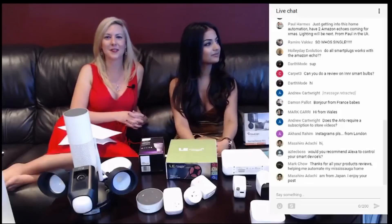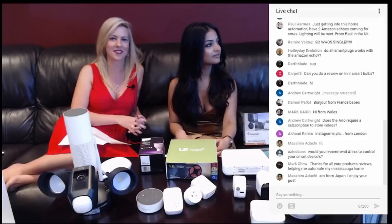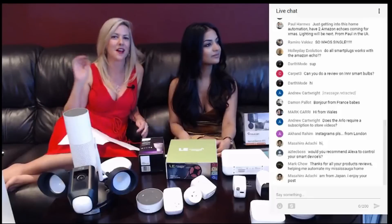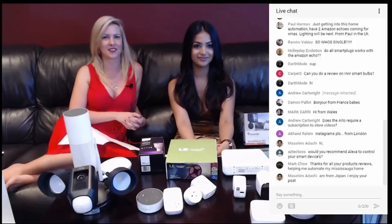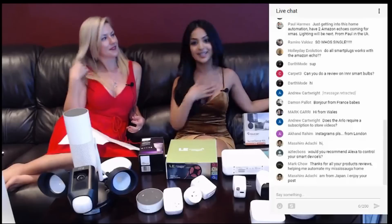A shout out and appreciation for Mark Chow who says he is automating his Mississauga home. I have found it's been so amazing — just the ease and grace at which we're able to do things with smart devices to help us along our way. We actually have another product here that we're currently using, and that's the Comica.